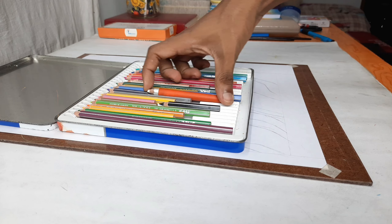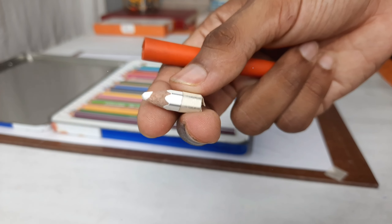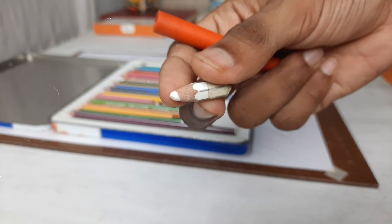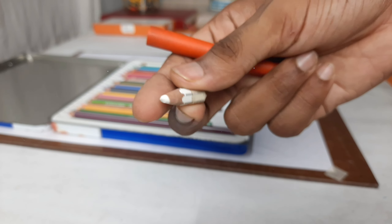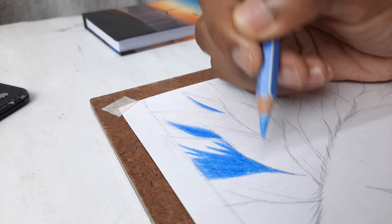In this video I will tell you how much time it takes to make a color pencil artwork. Here I am going to use Derwent Super Soft color pencils — not normal ones — because they are the best.